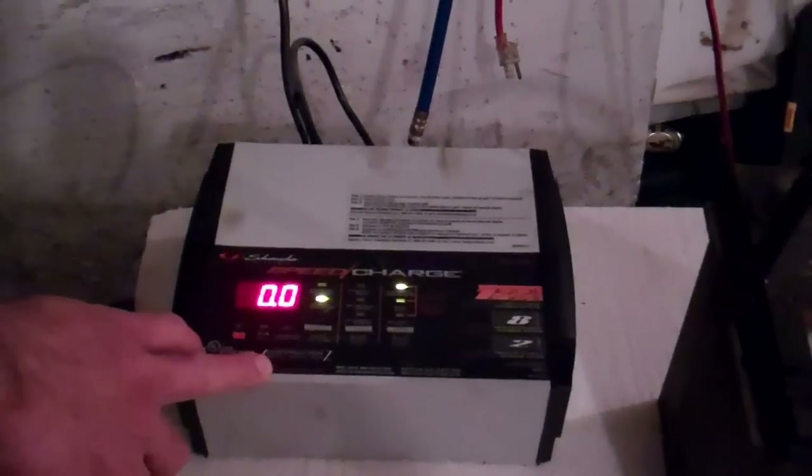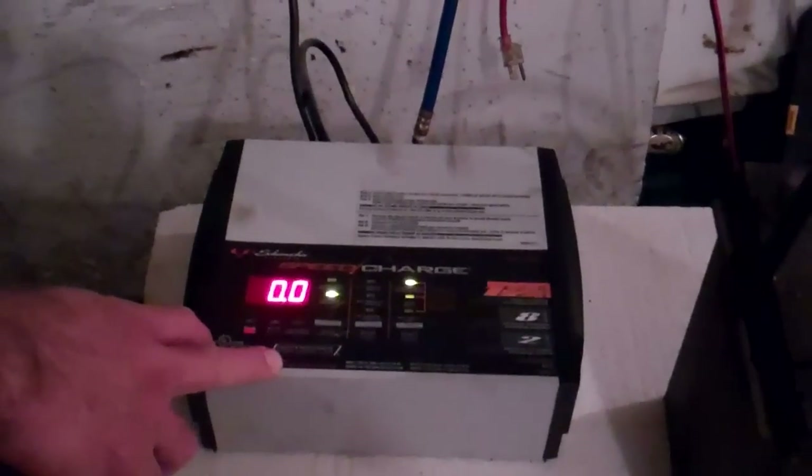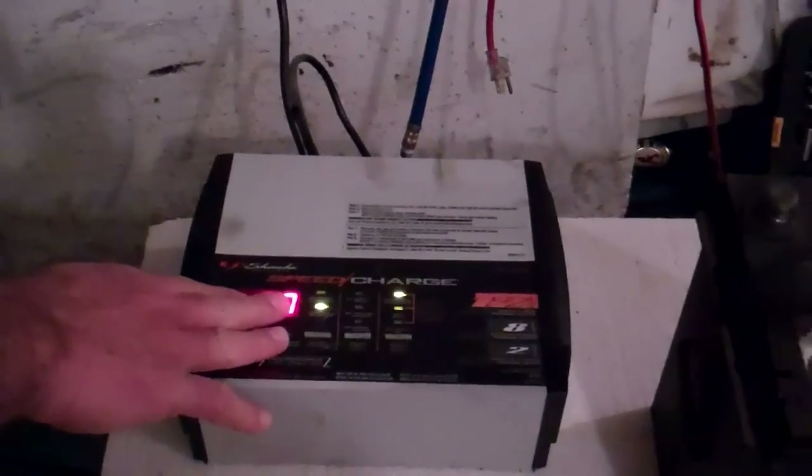This thing, by the way, I think I only paid just slightly over $50 at one of the department stores. You can get them pretty much anywhere now. It comes on with the display like that.